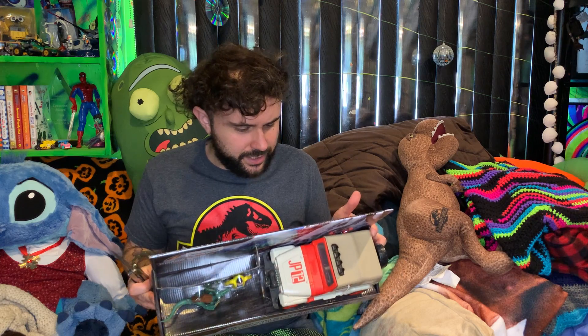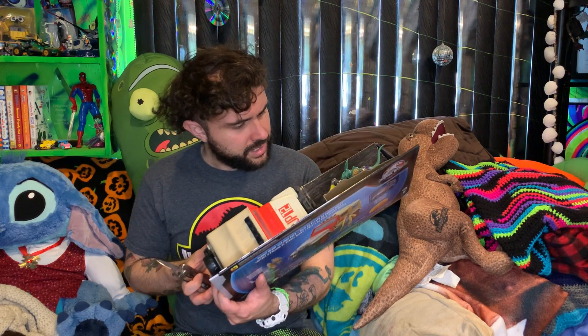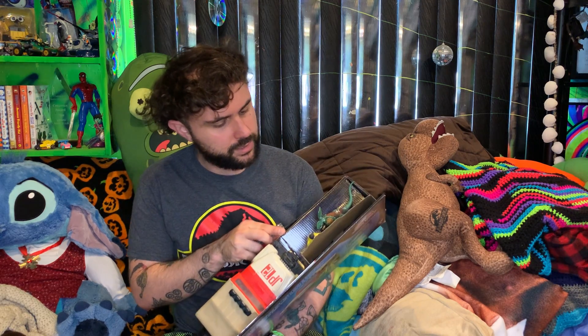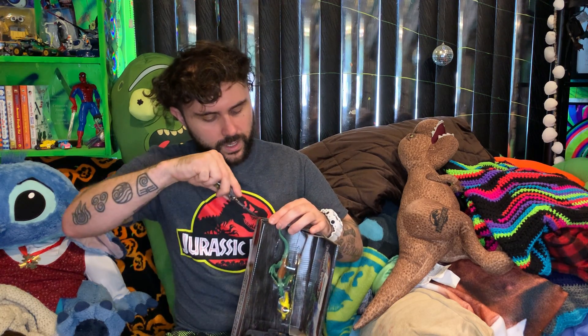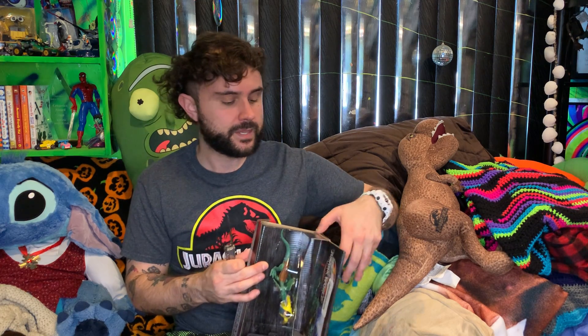We are going to open this and hope everything turns out as it's supposed to. I don't think the dilophosaurus does much — oh wait, on the back it says it shoots out venom. I see the stick toy. Here's the dock sign. Let's use our knife appropriately.